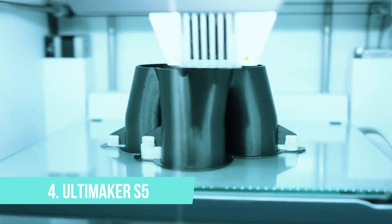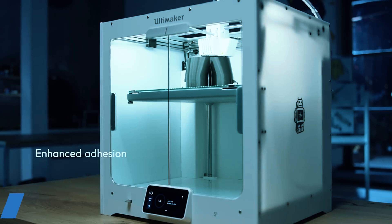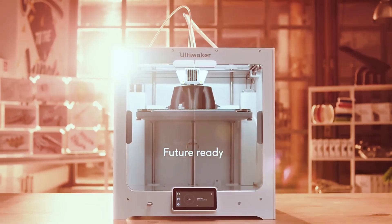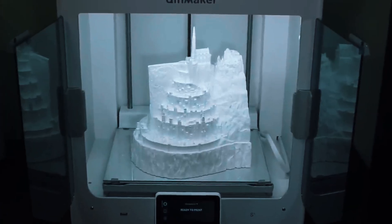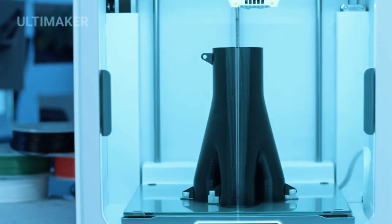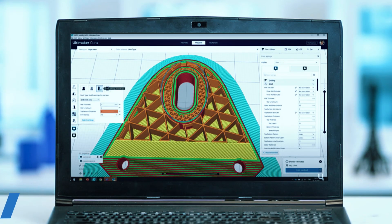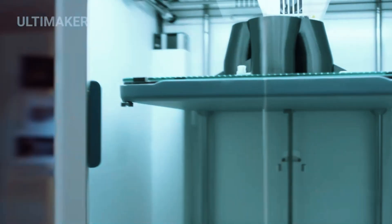Number 4: Ultimaker S5. The professional's pick — the Ultimaker S5 is built like a lab instrument and priced like one too. With a 330x240x300mm build volume, the S5 isn't the largest on this list, but it's what you get around that build area that makes it stand out. We're talking dual extrusion, meaning you can print complex models with water-soluble supports or mix materials for real functional parts. The fully enclosed chamber maintains stable temperatures, essential for materials like nylon, PC, or TPU. Add in a crisp touchscreen interface, remote monitoring, and seamless integration with Ultimaker's Cura slicing platform, and you've got a machine that fits right into design studios, prototyping labs, and engineering departments.